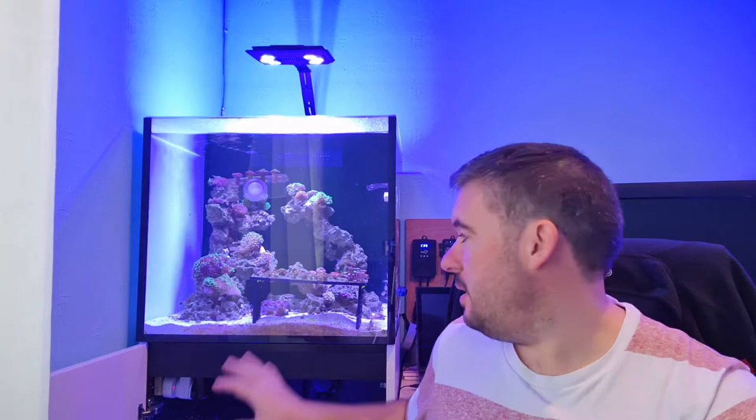Hi guys, welcome to the channel, Practical Reefer. My name's Mark. Today I'm just going to do a quick overview on the XL200, going to have a look at how it's developing and maturing a little bit, some of the corals that are growing, a little mistake that this guy made trying to take a coral off a frag plug. I'm starting to get corals placed now, and the zoas will eventually get into rock work, I think.